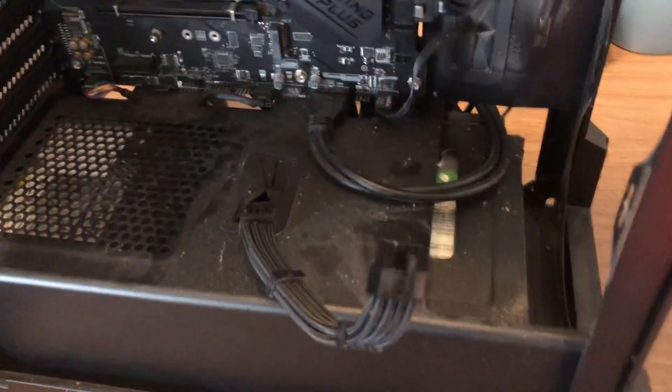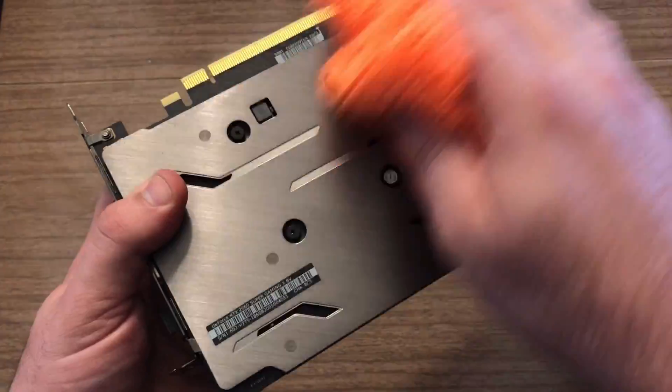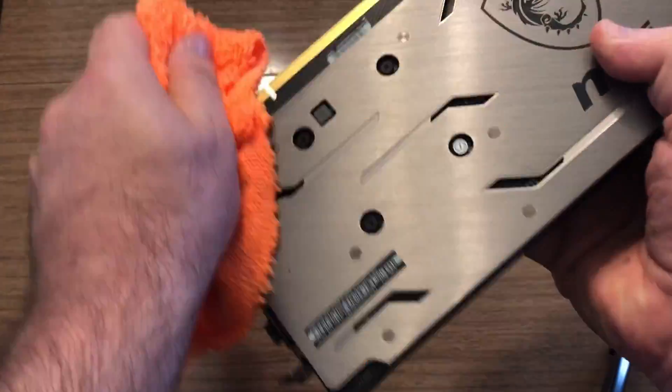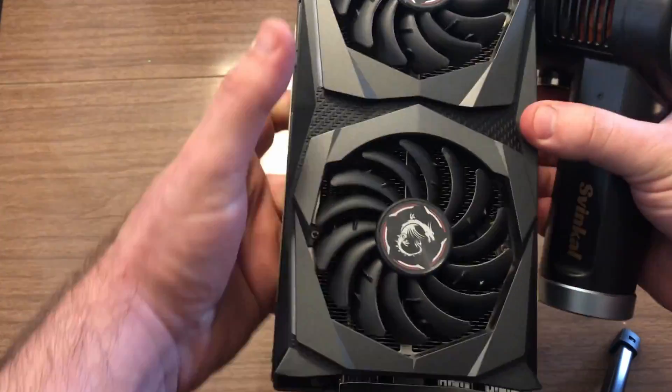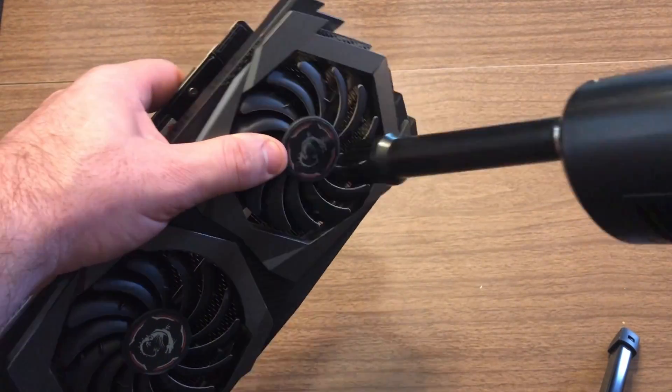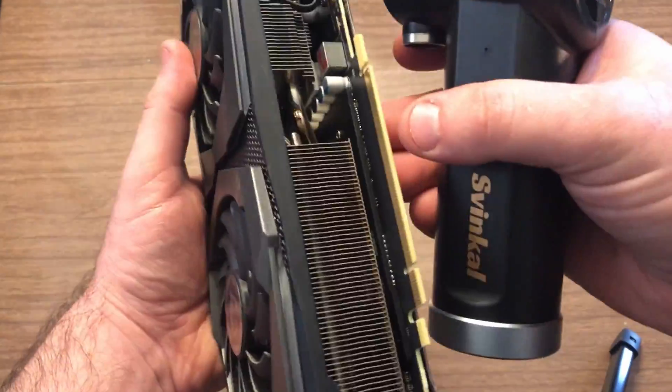Even the heat sink is looking pretty hairy. The first thing I'm going to do is clean my GPU — I'll take the rag and wipe off the back plate, then use the air duster to blast out any dust inside. I'm holding the fan blade still so the fans don't spin and damage the bearings.